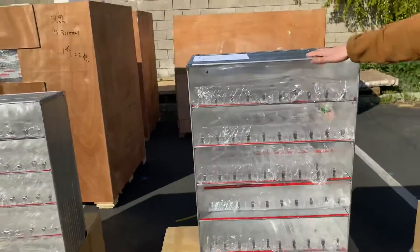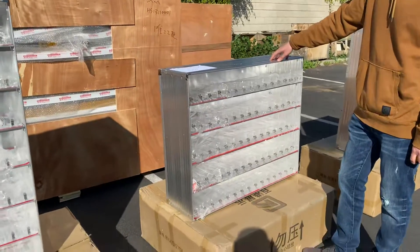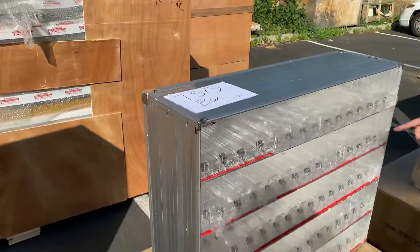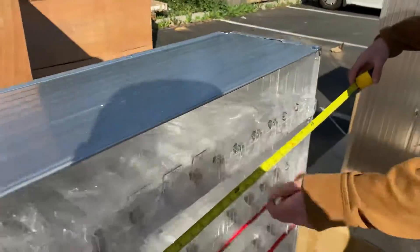So this is going to be our third style. Now, the fourth style — this is going to fit 750 boxes, with 15 racks per row and 5 rows. That's 750 boxes of cigars for this one unit.